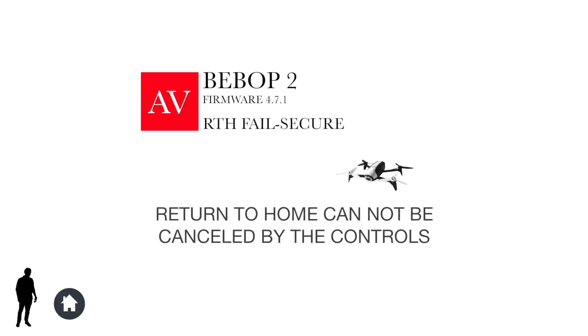The next is the failsafe for Return to Home. If you've activated Return to Home with the Return to Home button, accidentally pressing any other buttons or the controls will not stop Return to Home. The drone will continue until you press the Return to Home button, and that's the only way to deactivate it.